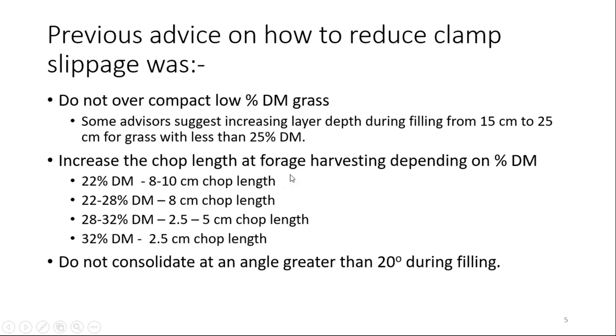There's also advice to increase the chop length at forage harvesting depending on the percentage dry matter. Chop length is a theoretical length because you never chop each grass to the same degree. At 22% dry matter or lower, 8 to 10 cm chop length; 22 to 28% dry matter, 8 cm chop length; 28 to 32% dry matter, 2.5 to 5 cm chop length; and above that, 2.5 cm. Also, do not consolidate at an angle greater than 20 degrees during filling.